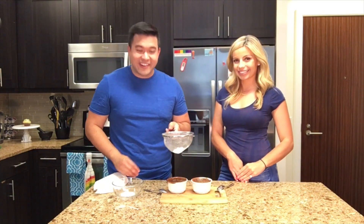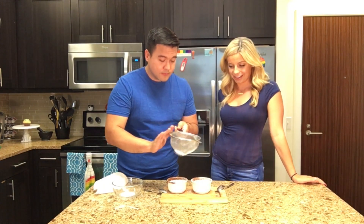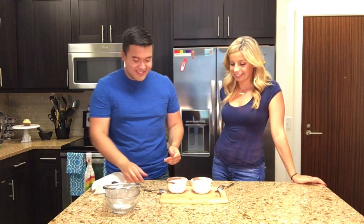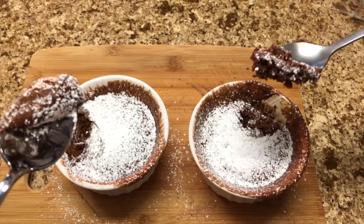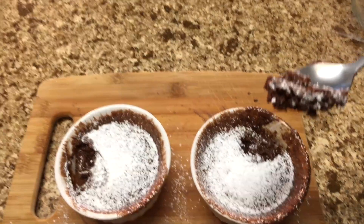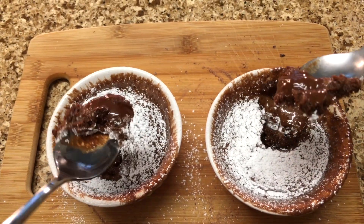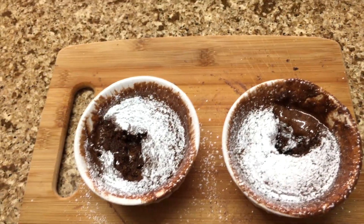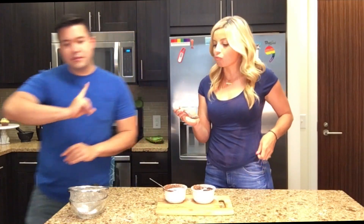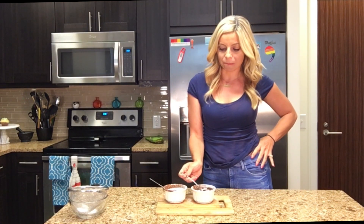I have a little bit of powdered sugar here — I'm just going to fancy it up. Oh my gosh, that looks so good. Let's dig in! I'm finding the center — that looks amazing. Look at that glisten. Beautiful — we've got chocolate lava cake! Oh, it's so chocolatey. Carbs are at 7 grams and fat's at 11. That's not bad.